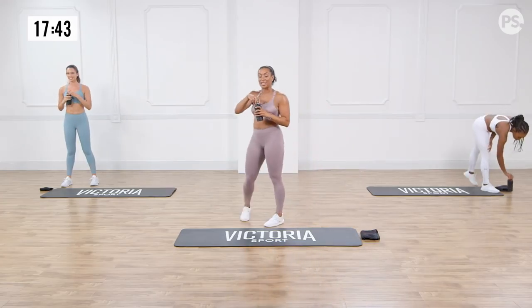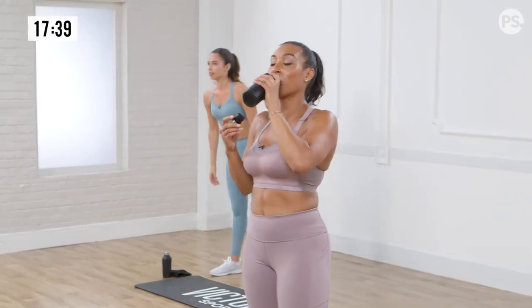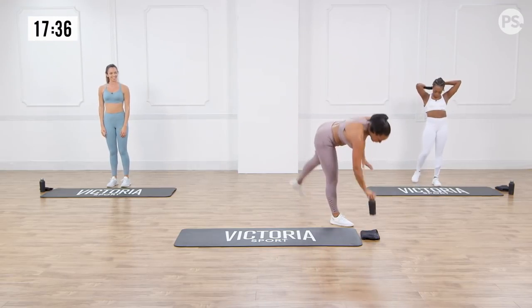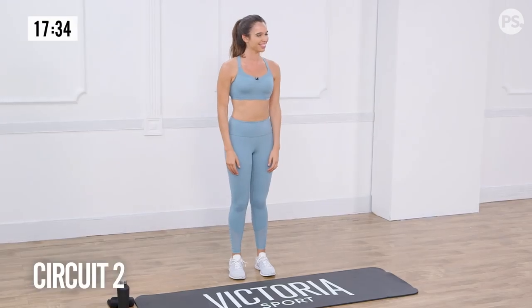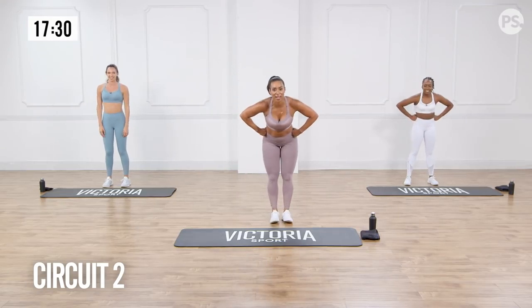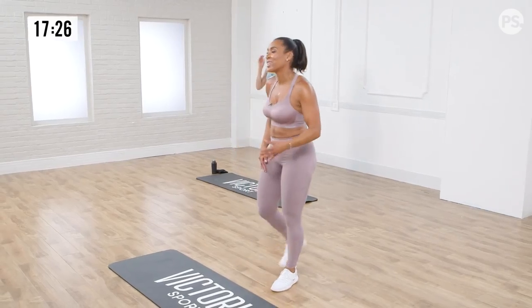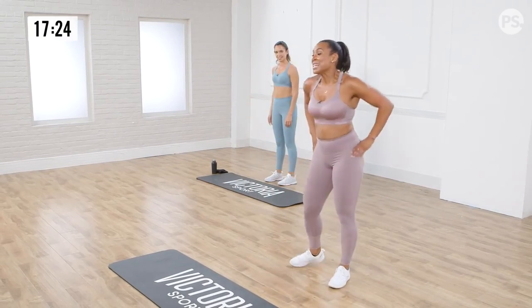We're going to move right into the second circuit. After you rest, get your breath and have a sip of water. Alright, second circuit, guys. How are you feeling out there? You still with us? Legs should feel a nice little burn, but we're going to move on.